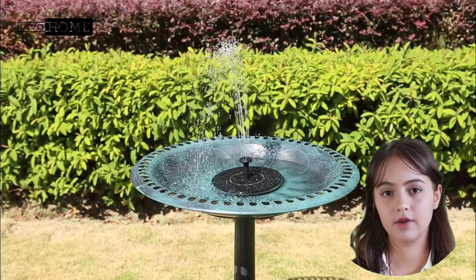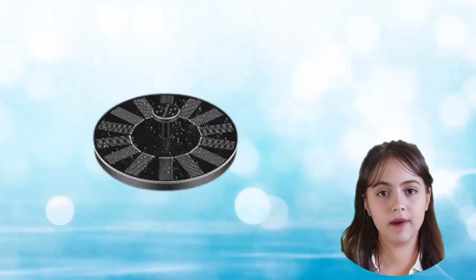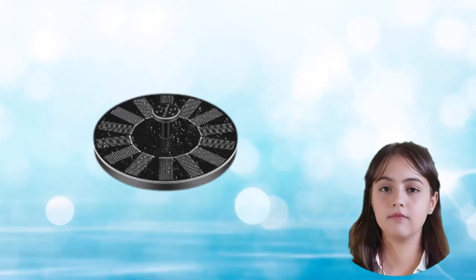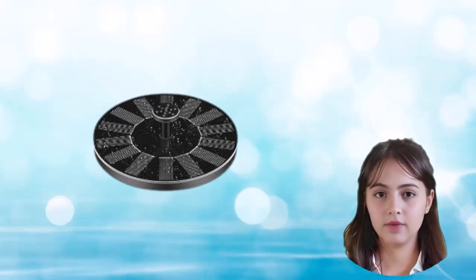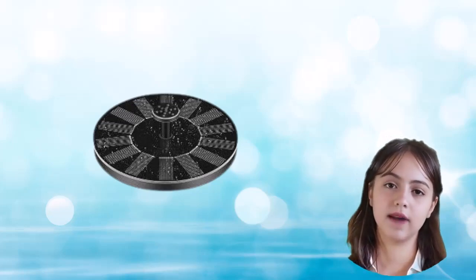Now, let's talk about the star of the show — the solar-powered fountain. By harnessing the power of the sun, this fountain operates in an eco-friendly manner, offering a captivating water feature without the need for electricity or complicated wiring. It's a win-win for both you and the environment.